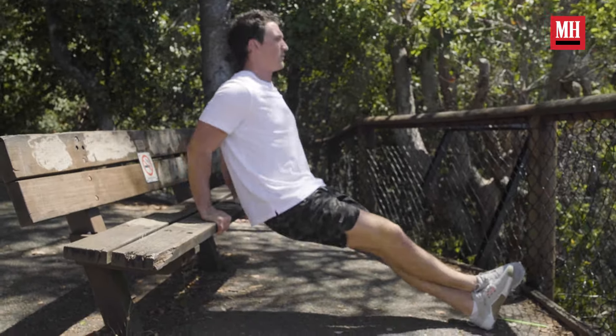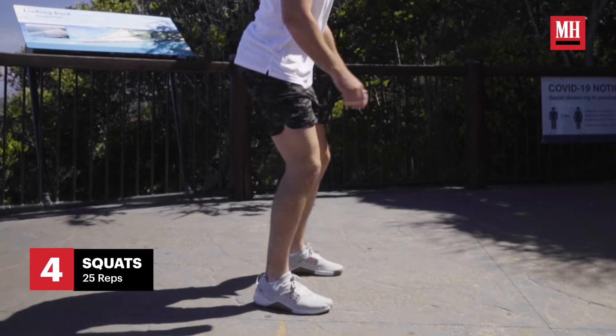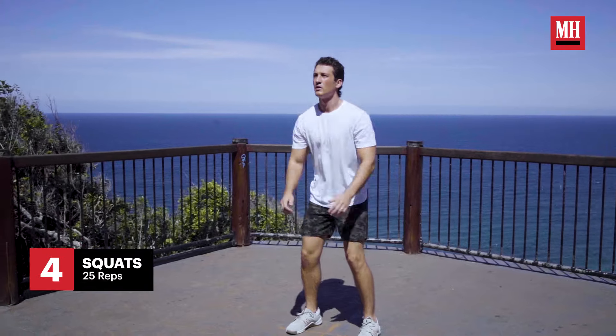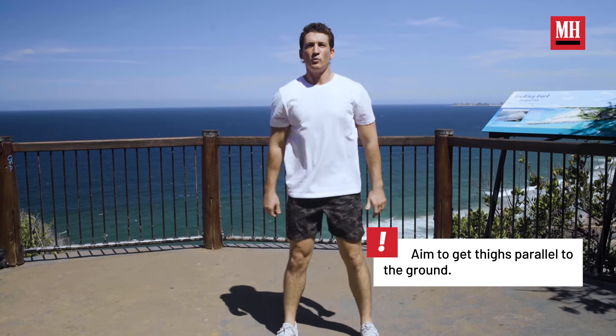We're going to do 30 dips. Then we've got a little bit of space, so we're just going to do some squats — great for the lower body, the glutes, and the legs. Gets the heart rate going again. And if you want, you can add a jump to make it a little harder. That's what I like to do at the end.